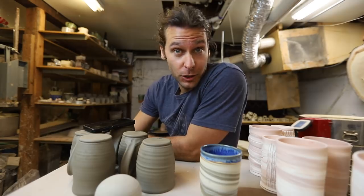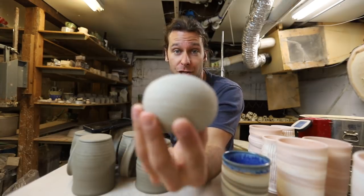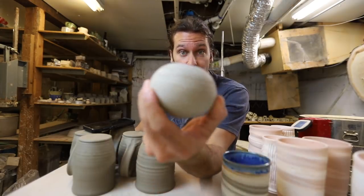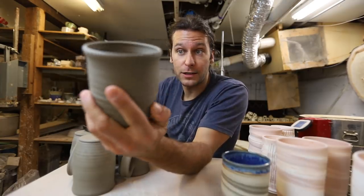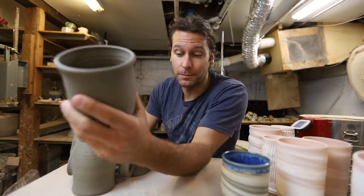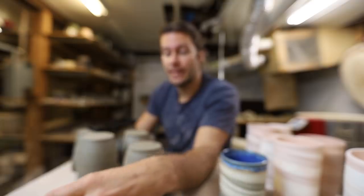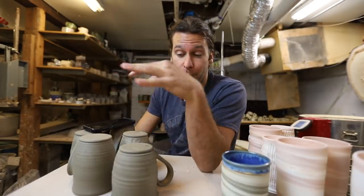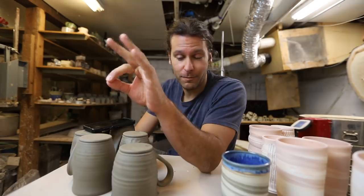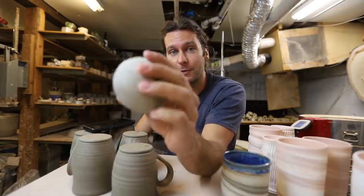It turns out there's a ton, and a lot of controversial ones, so I'm going to pick and choose a few. This video we're going to fire this hollow ball — I'll show you how I threw it and trimmed it as a closed form. We're also going to test these leather-hard mugs that are not dry at all and still full of moisture — we're just going to put them straight into the bisque fire. My theory for both of these is that you can fire them as long as you fire slow enough, so we'll preheat and I'll show you how we set the kiln.